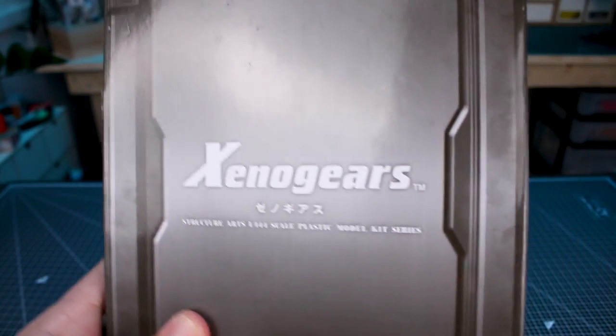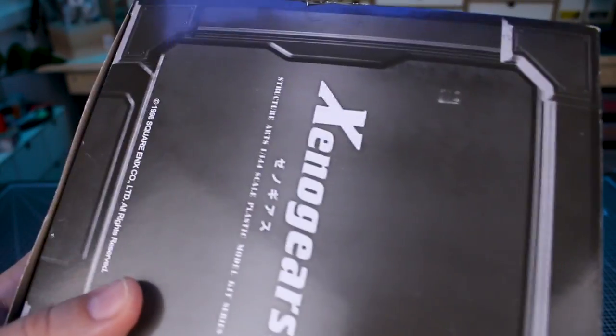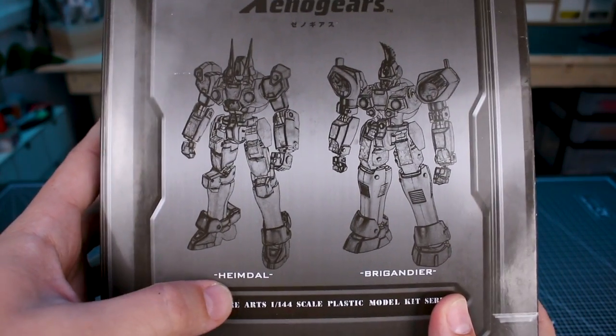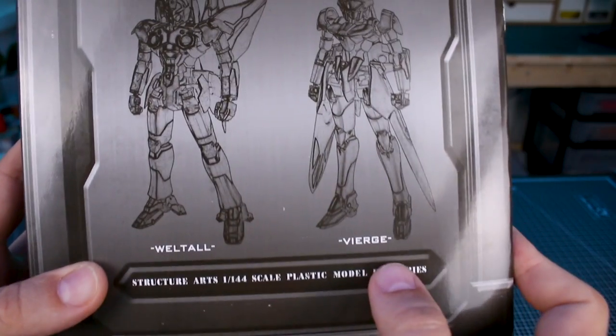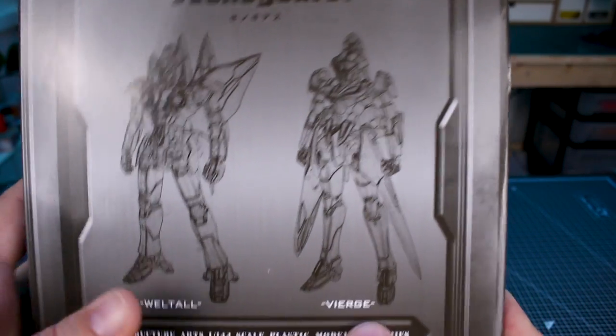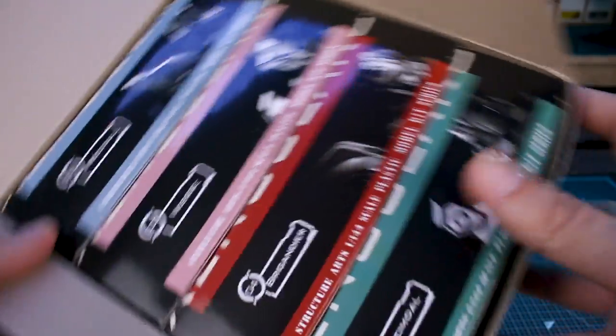Let's start off with the box. So with this being a set of four, we'll go through each one, and there will be time codes down below in case you guys want to skip around. On the outer box you can see it shows you which ones are included: Heimdall, Brigandier, Veltal, and Birg. I'm guessing that's the correct pronunciation — sorry if it's not. Let's go ahead and open these up and we'll go in order.